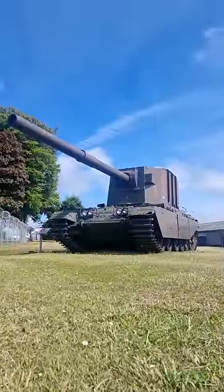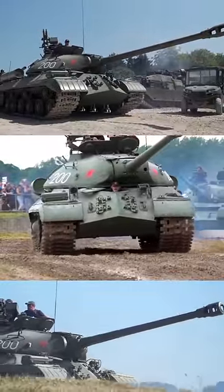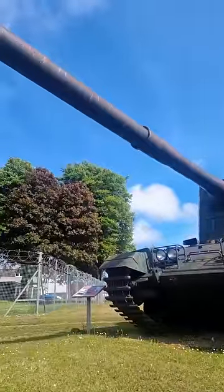This is the FV4005, developed and tested in the 50s. It was built as a response to the newly feared Soviet IS-3. The idea was to mount a 183mm gun and test whether or not it could be used to knock out heavy armour using HESH rounds.